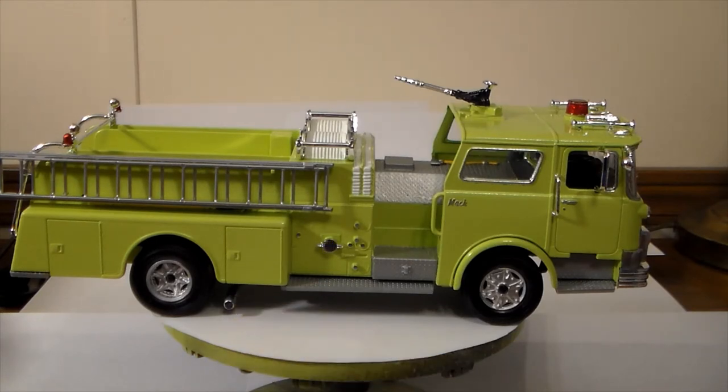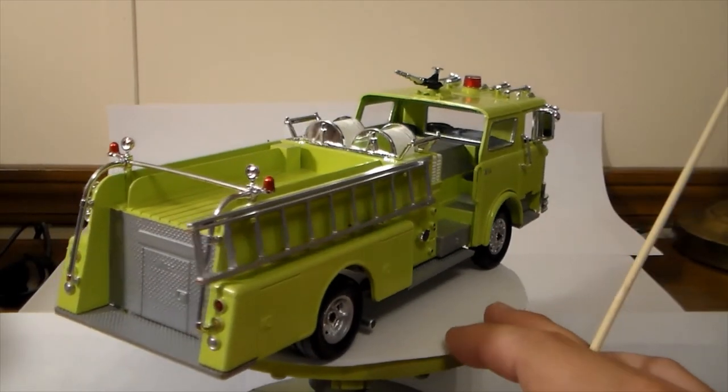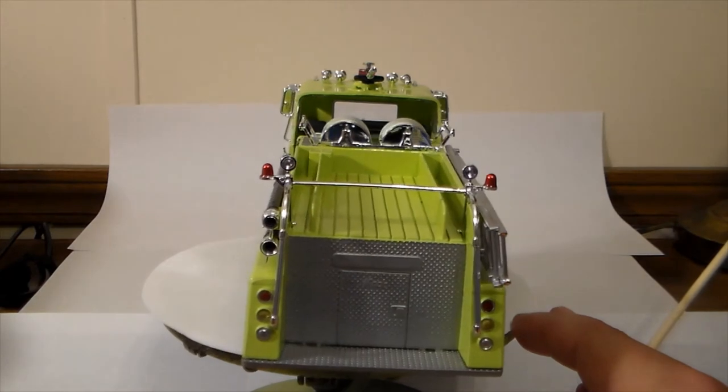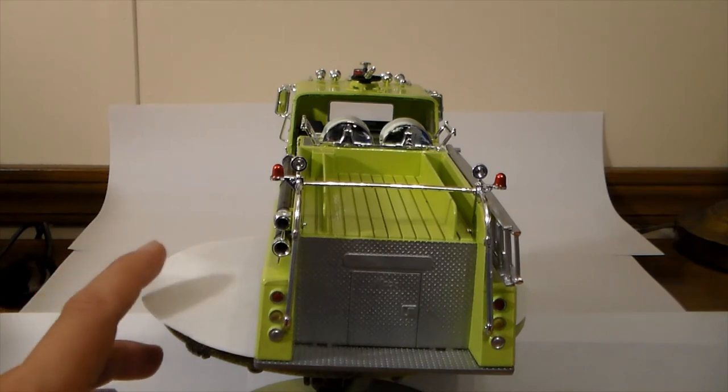The brake lights and turn signals are done in turn signal amber and stoplight red. Reverse lights are just Testors silver with a little bit of canopy glue over the top.